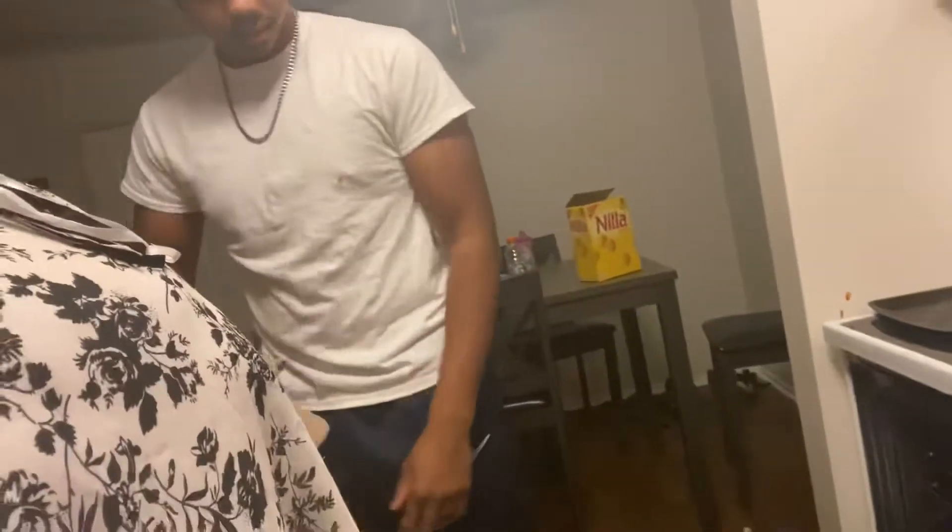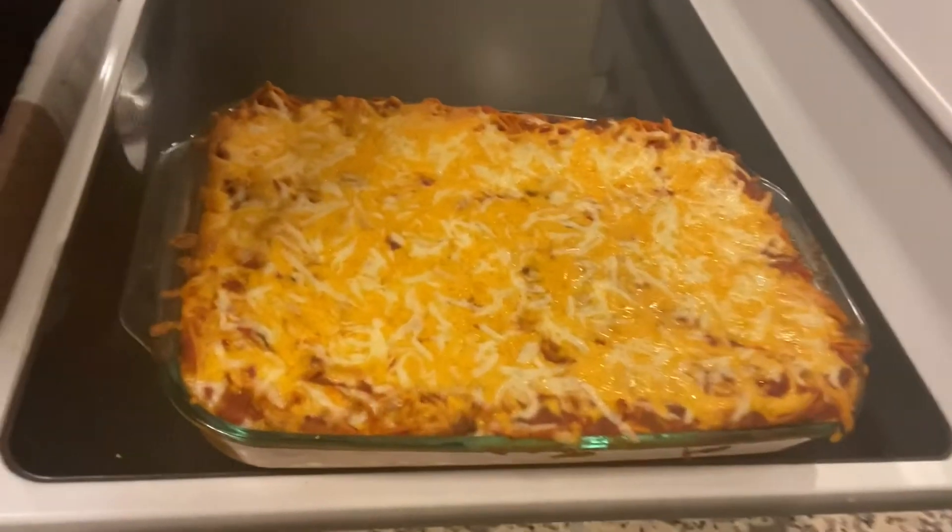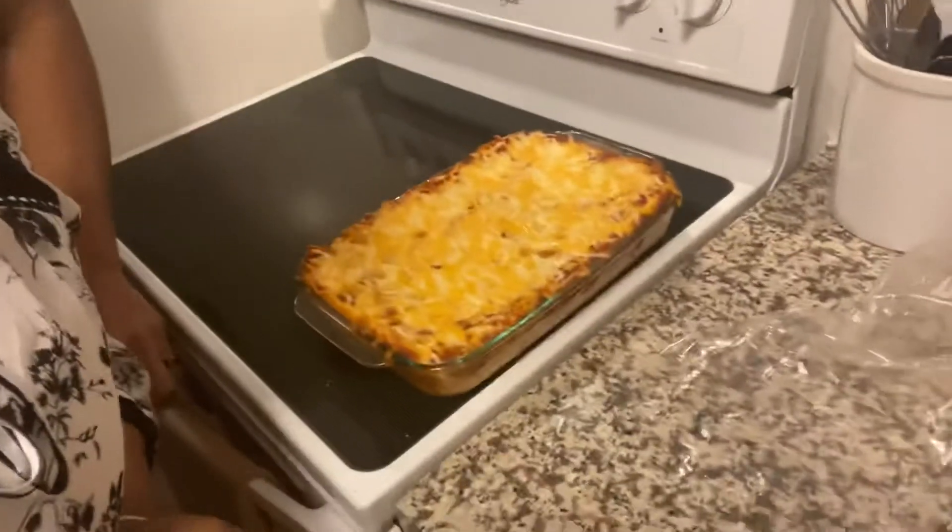Put it in the oven — I already have a pan in there, always forget that pan. Go ahead and put it on the top shelf. We're just gonna leave it in there until the cheese melts and it's a little crispy around the edges. We just took the spaghetti out of the oven and this is how it looks. It's your first time and you did good. We're gonna let it sit and throw some garlic bread in the oven. That's it — we out.